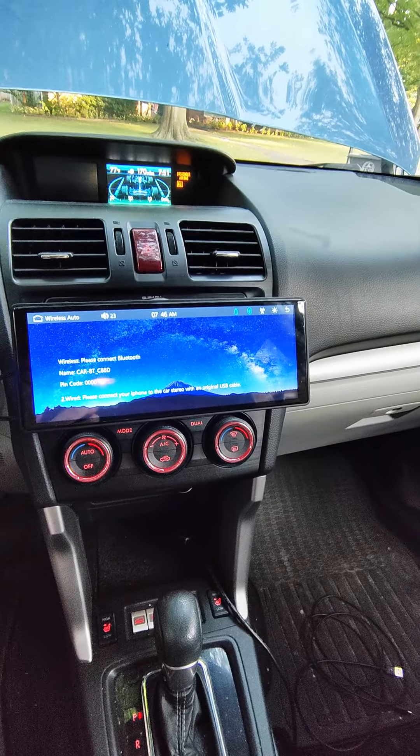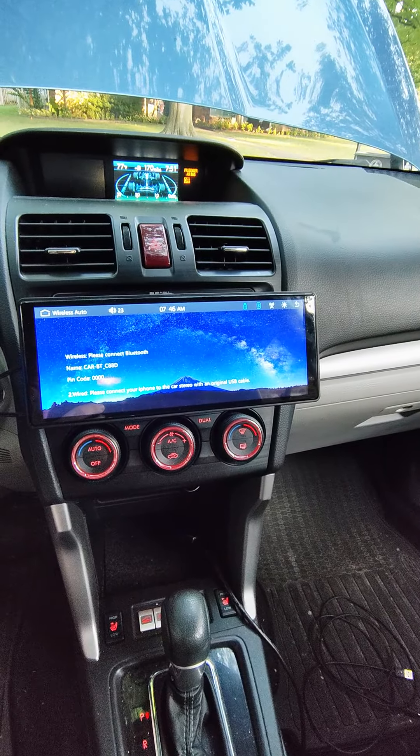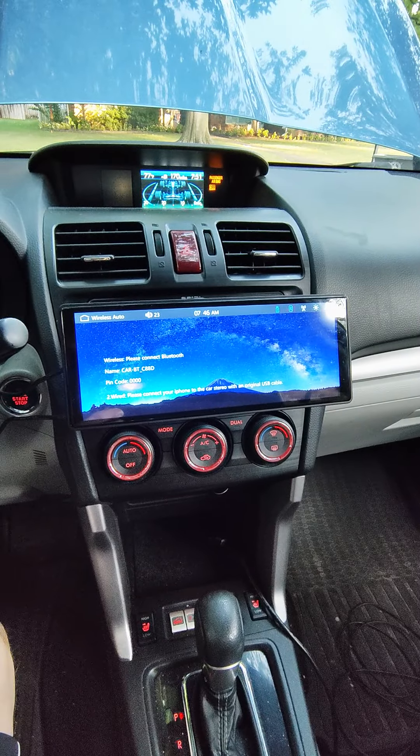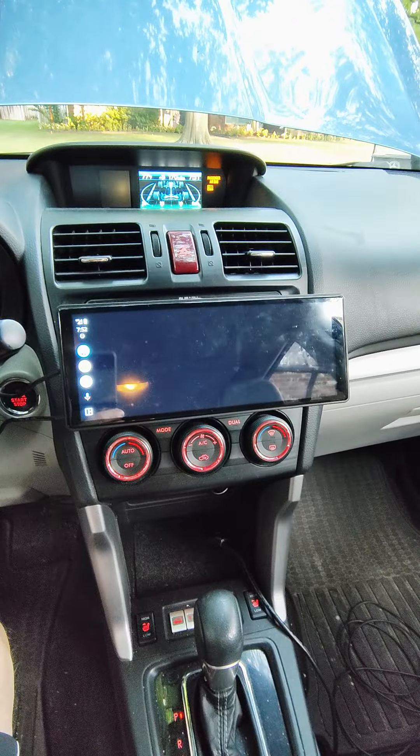See if it'll connect to my phone at all. I'm in the middle of cleaning my car out — we're going to Lake of the Ozarks again this year.